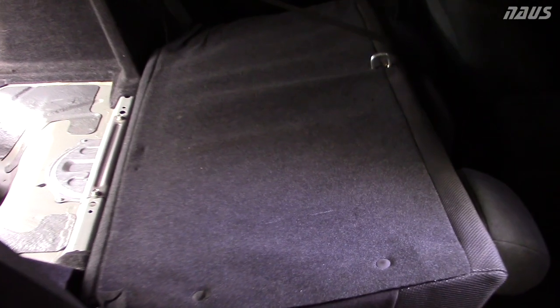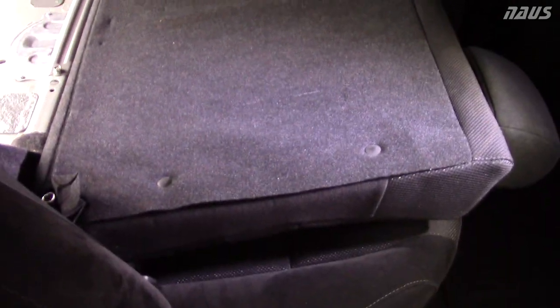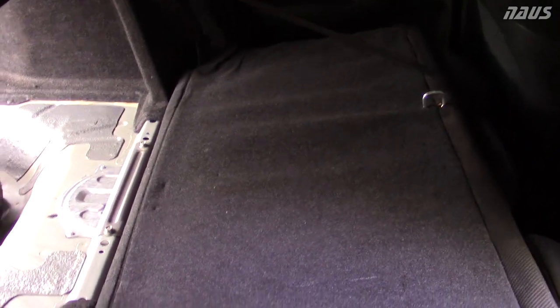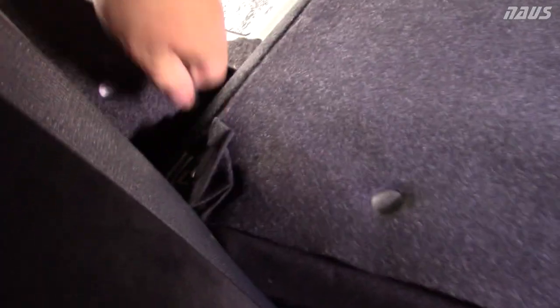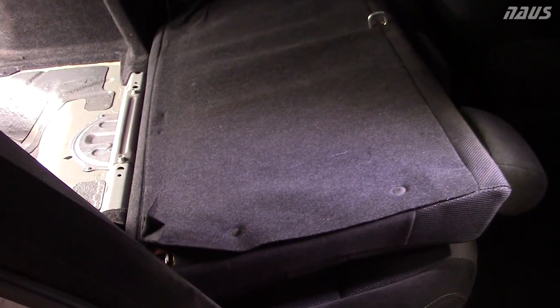Next thing you're going to want to do is fold your rear seat down. Since this is an LX model, it doesn't have the 60-40 rear folding seats like the SI and the EX, so it's actually a little easier to take off the rear seat on this car. On the LX, there's a 12-millimeter bolt head on each side. Take both of those out and you can remove the entire upper section of the rear seat.